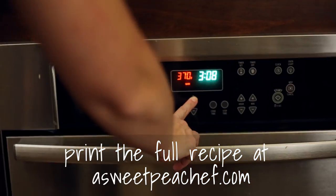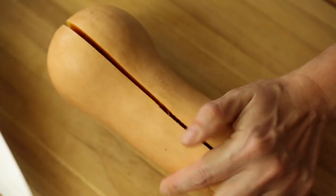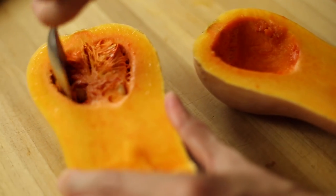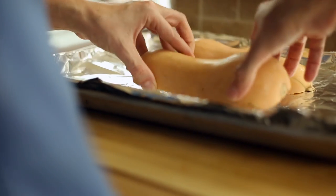To do this, preheat your oven to 375 degrees. Next, slice the butternut squash in half through the stem and then scoop out all the seeds and strings on the inside. Line a rimmed baking sheet with tin foil and place the squash cut side down on that sheet. Roast uncovered for 40 to 60 minutes or until it's nice and tender when pierced with a fork.